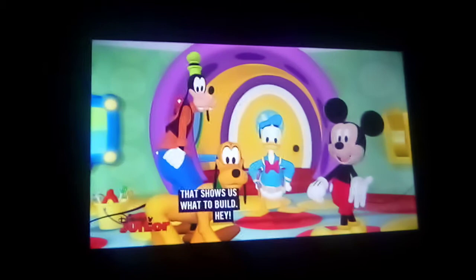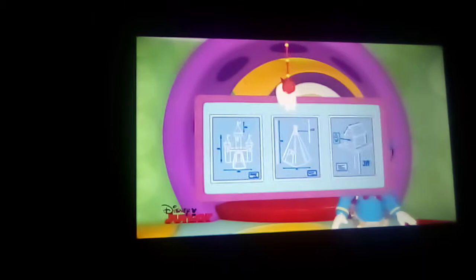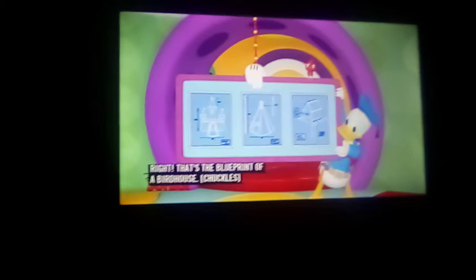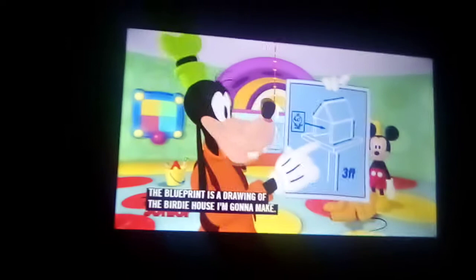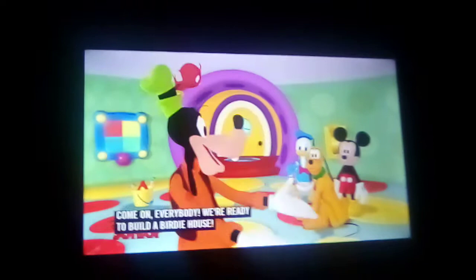But first, we need a blueprint. A blueprint? That's a drawing that shows us what to build, and it's nifty too. Now, which blueprint shows a drawing of a birdhouse? It's a birdhouse. All right, that's the blueprint of a birdhouse. Now let's take a closer look at it. See, the blueprint is a drawing of the birdie house I'm going to make. If I follow the drawing, the birdie house will turn out just right.